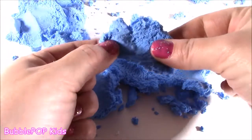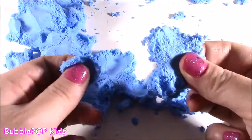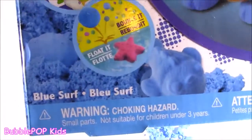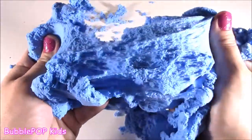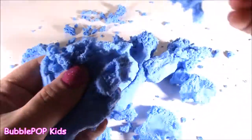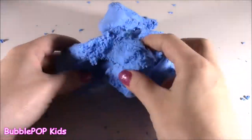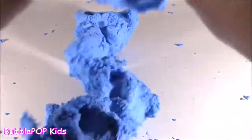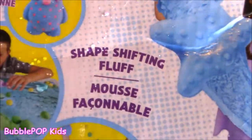When you pull it apart, you know what this reminds me of? It looks like blue cotton candy, like little cotton candy pieces. It's so light and fluffy. Did you know that this stuff floats on water? That is like magic. And that was that — the most mysterious and squishy thing I've ever played with. It is just so versatile: you can mold it, squish it, stretch it out. You know what they're calling Morph? It's called shape-shifting fluff. That's what it is.